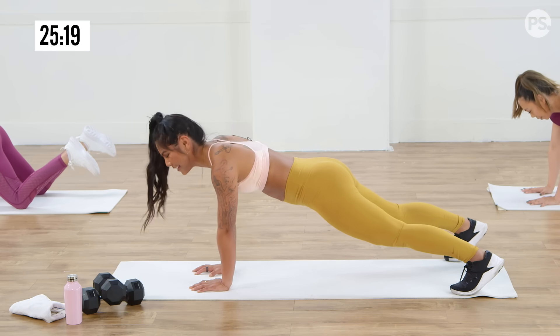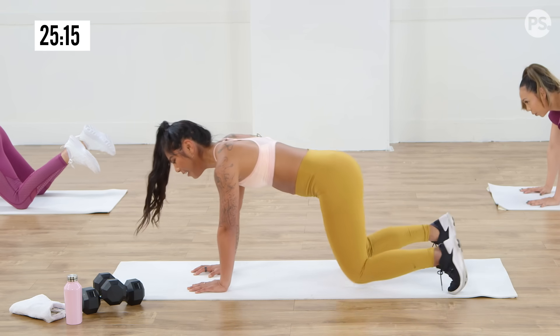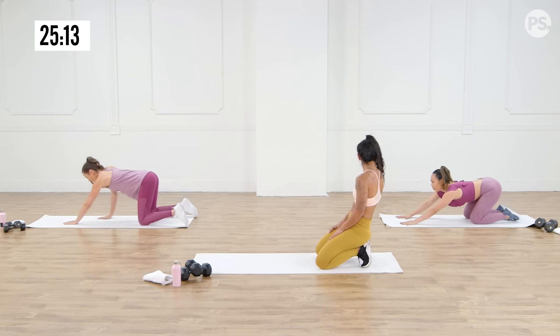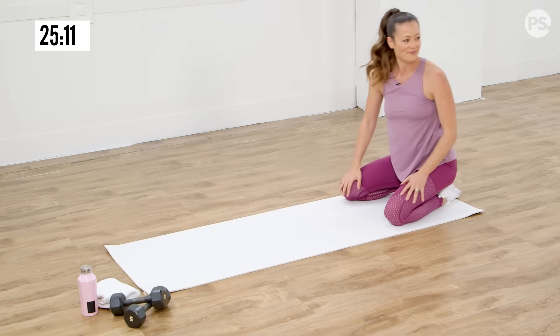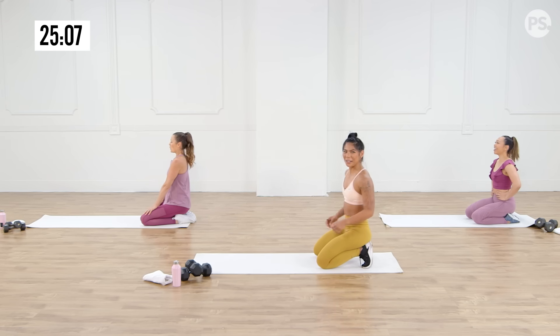Last four, three more, two. How are you feeling? Abs are fired up. Core is fired up, we're feeling warm. Roll it back a few times — we're going to start into our first circuit here. So you'll need those dumbbells, so grab them.